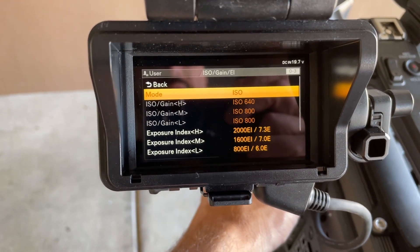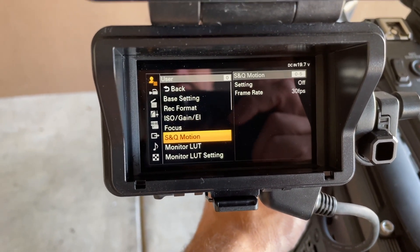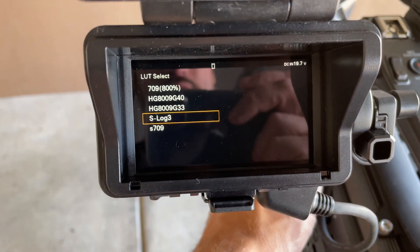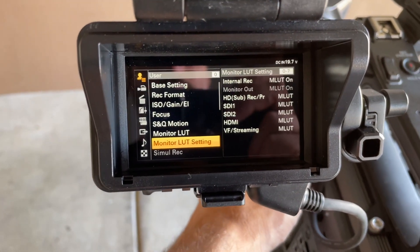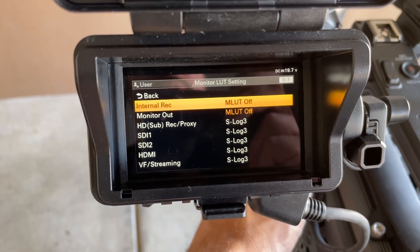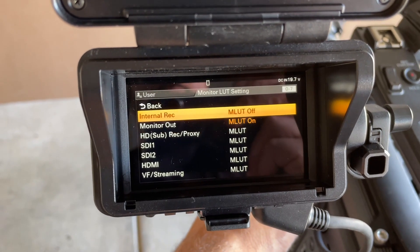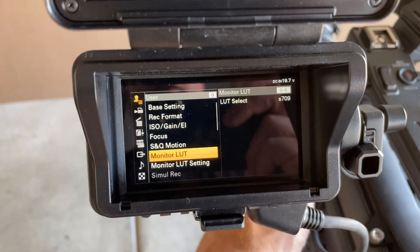I don't really care about the ISO settings, we'll probably run autofocus. Monitor LUT: I was doing live shots for broadcast TV, so we were using REC 709 800. I'm going to switch the LUT to S709, go internal record MLUT off - they want S-Log 3 as the record - and then monitor out is on as MLUT. Let me go back and confirm: yeah, monitor LUT is S709.